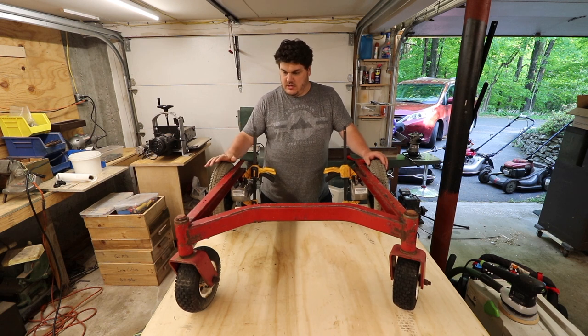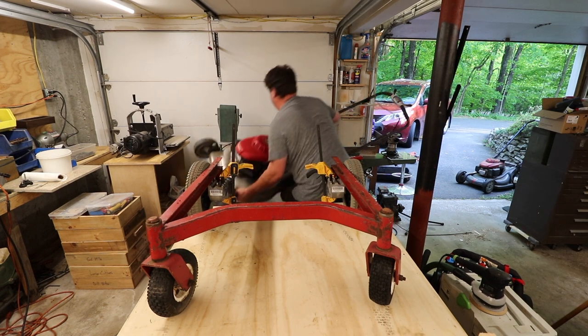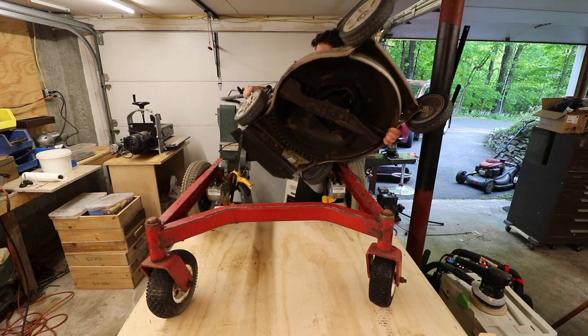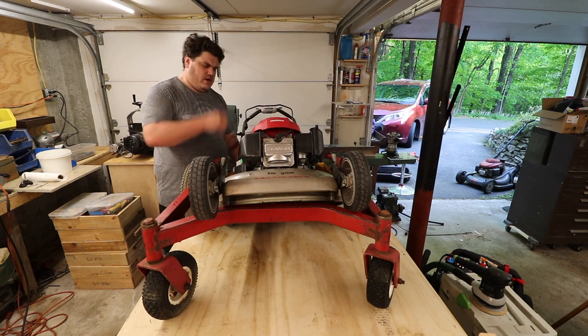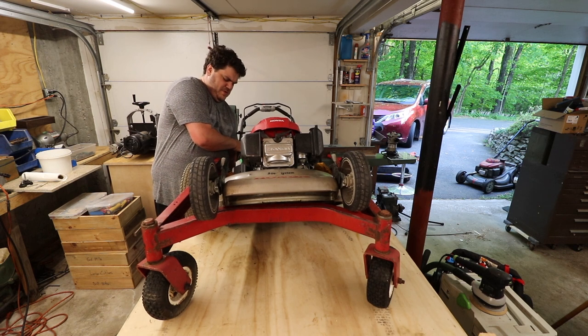I'm actually really excited about having this piece. This is not light. I probably should have put this here first — I think that would have been the way to go.